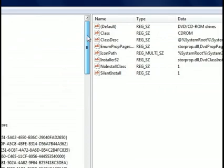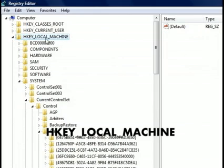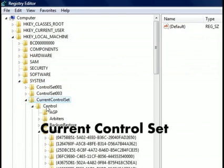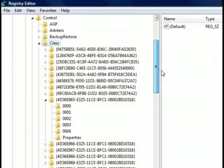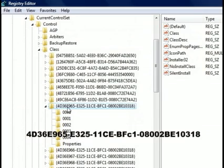I'm going to name you guys the specific folders and files you need to touch. Go to Computer, then HKEY_LOCAL_MACHINE, go down to System, then CurrentControlSet, then Control, then Class. You're going to look for a specific folder — there are hundreds of them — and the one you want is: 4D36E965-E325-11CE-BFC1-08002BE10318.